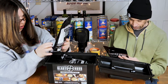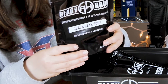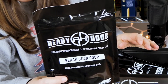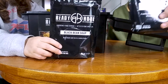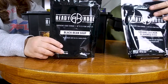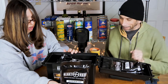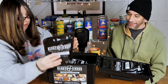Next is Black Bean Soup. I guess all of these are going to be four servings. Open the pouch, remove the absorber, add water, cook about 15 minutes.